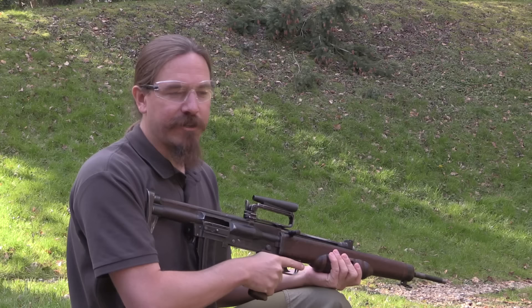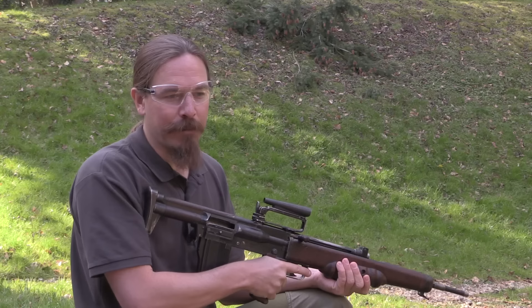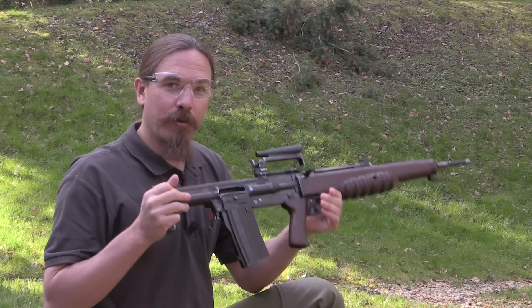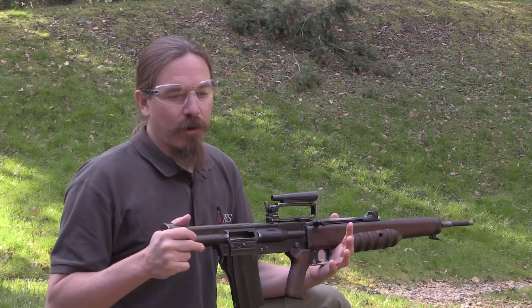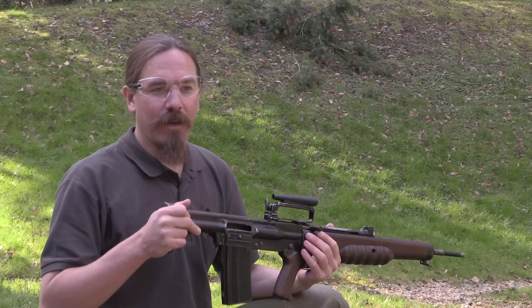Most of the time when we look at guns on Forgotten Weapons — if they're rifles like this that were potential military service rifles that never made it past initial testing — there's usually a very good reason. There's usually some horrible problem with the gun that makes it really obvious why they weren't adopted. The EM2 is actually kind of a different story. The predominant reason that this was never actually put into production and adopted — although it was briefly adopted — was political controversy over what the cartridge ought to be.